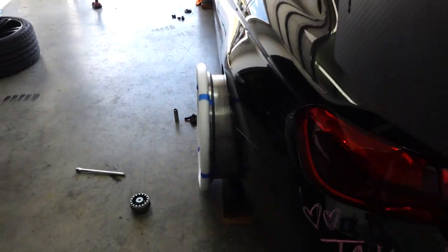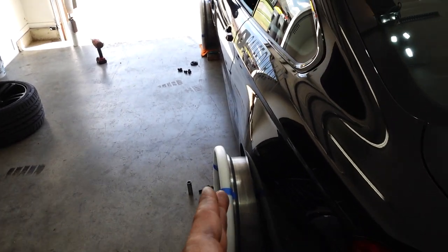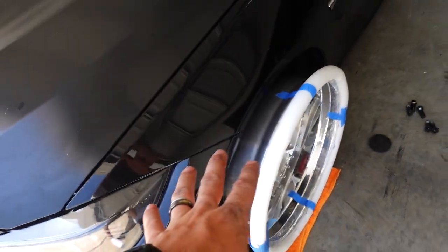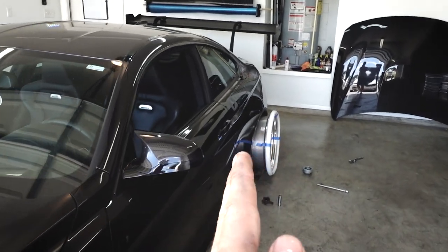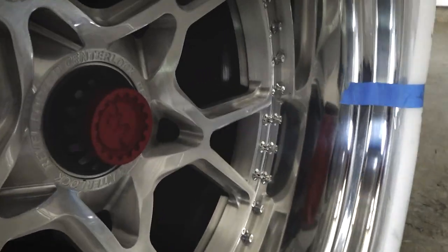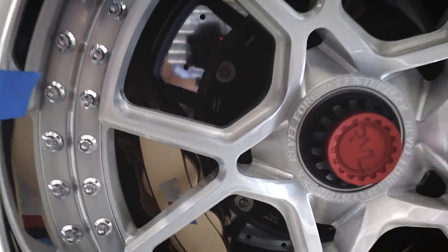I'm going to buy some SPL camber arms. I'm going to pull some camber out in the rear as much as I can when the wide body is on, and in the front I'll probably have to add a little bit of camber. The whole idea is negative 2 camber in the front and maybe 0 to negative 0.5 in the rear. I simply just cannot stop looking at these things — the deep lip with the concave appearance, and then you see those carbon ceramic brakes behind.